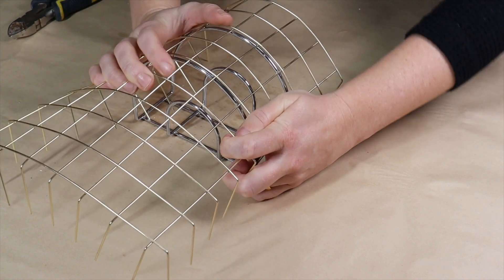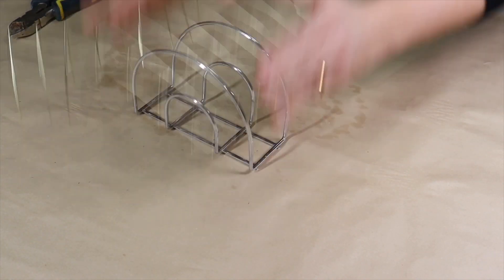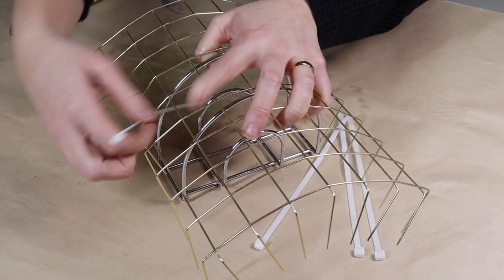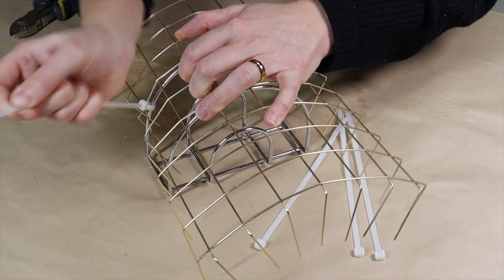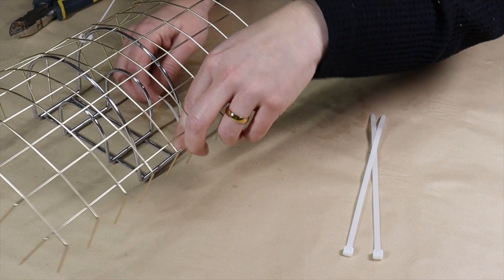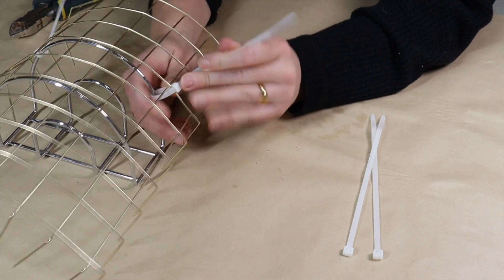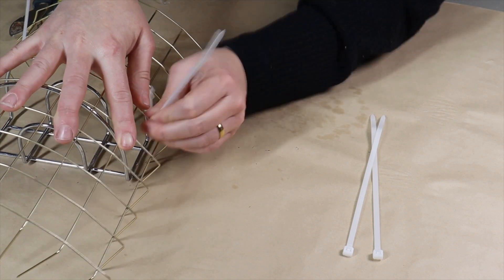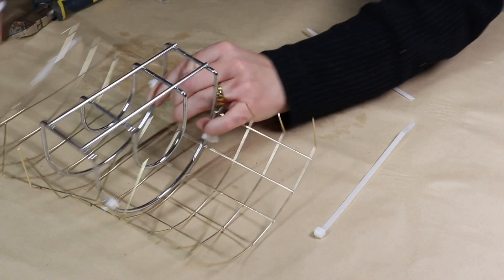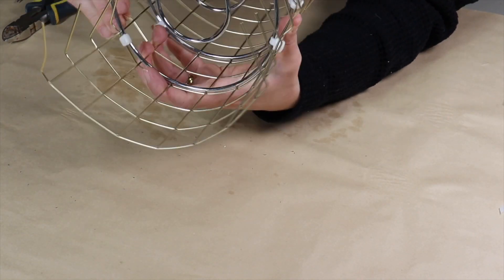Once I have it all shaped out, I take some plastic zip ties and attach the napkin holder directly in the middle, pulling them really tight to form the wire basket onto the napkin holder and create the shape. I attach it in four areas on each side, pulling tight and then cutting off the ends of the zip ties.